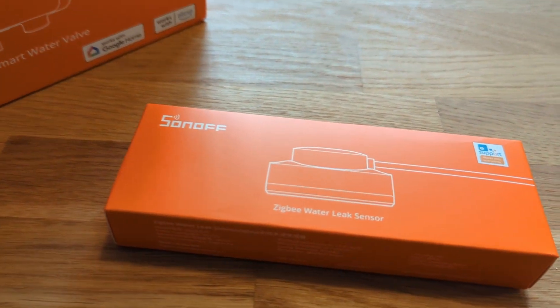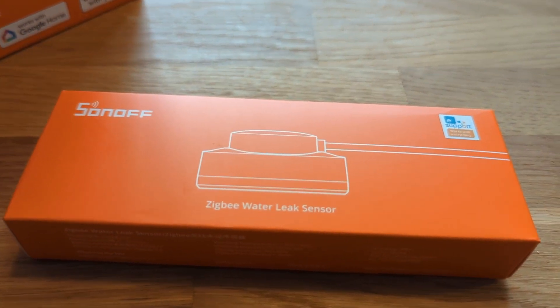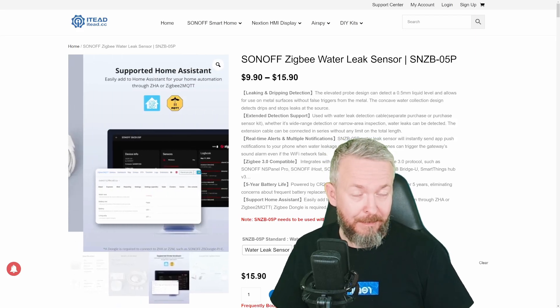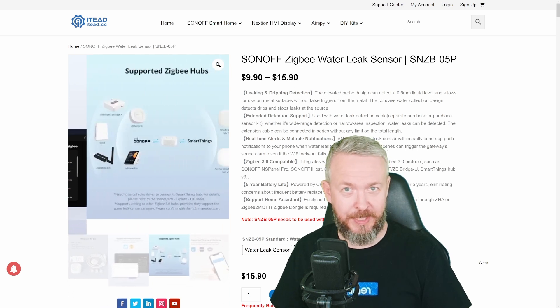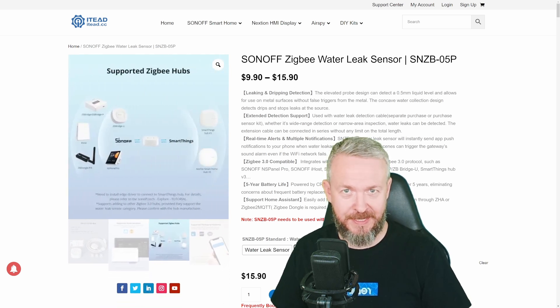I really like one of the functionalities that I haven't seen in others. We'll be looking at the latest Zigbee compatible Sonoff water leak sensor. We'll start in a couple of seconds.